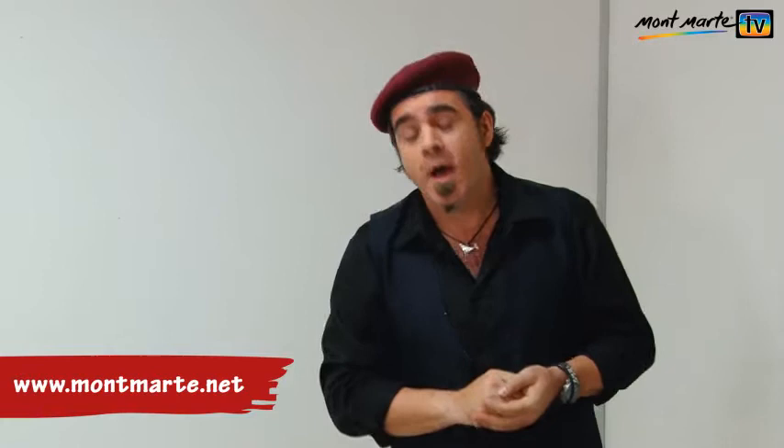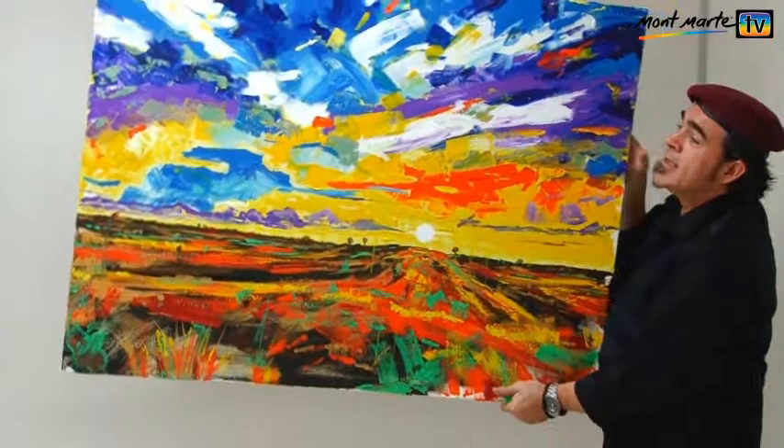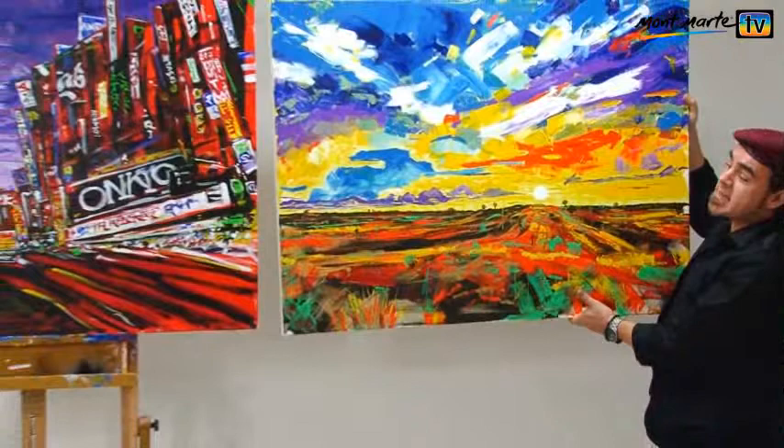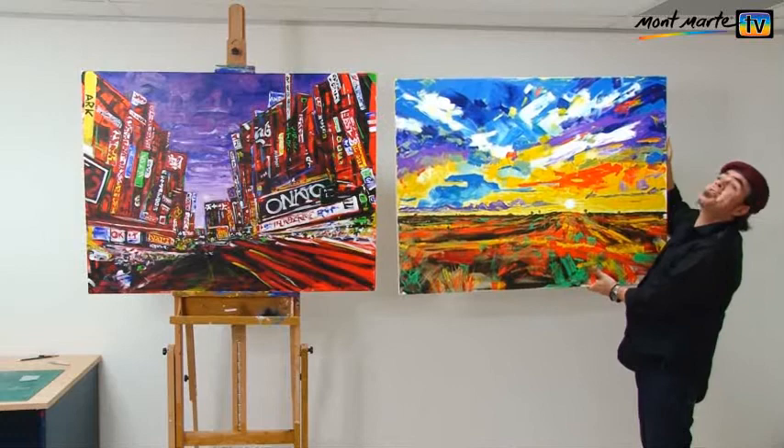Hello there, people, and welcome to another episode of Montmartre TV. If you remember a little while ago, I painted this abstract landscape. And because I had so much fun painting it, I thought that I might paint another one in a similar style, but with a city theme. I think these would be great companion paintings, and I think they'd look really great in the same room. So, let's get into it.